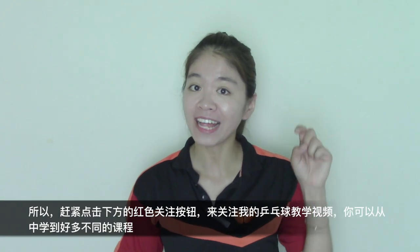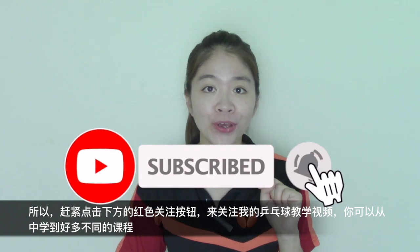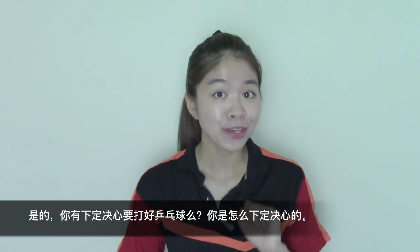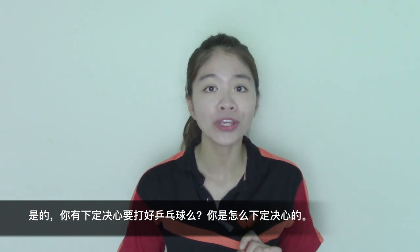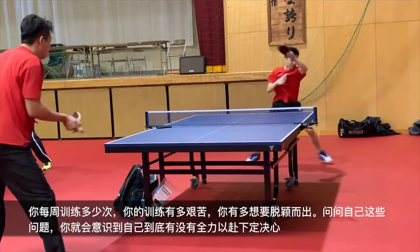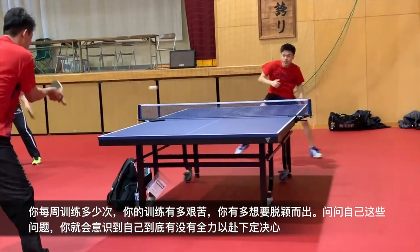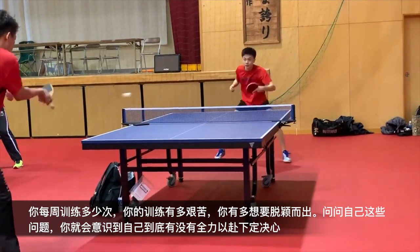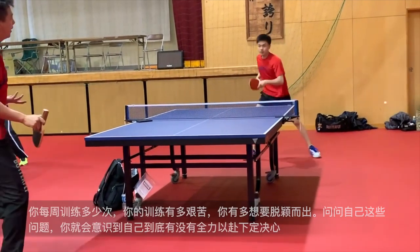Please click the subscribe button down below to follow my YouTube tutorials. Are you fully committed to table tennis? And how do you show your commitment? How often do you train? How hard do you train? How badly do you want to reach the top? Ask yourself those questions. Then you will figure out if you have fully committed or not.